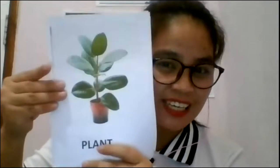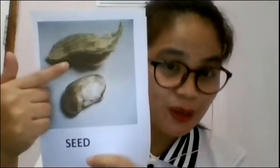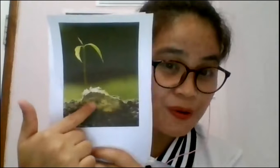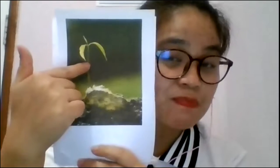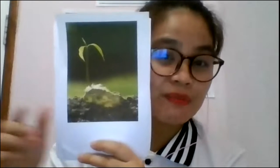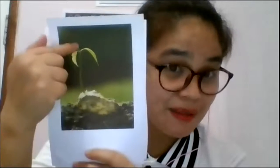Plant — very good! And this one? Seed — very good! Actually this is a mango seed. So this is a seed, and the seed will grow, will become an embryo, and it will grow to a tiny plant. Until the plant will grow and grow and become big. Remember, the embryo seed is the one that grows into a tiny plant, a baby plant, and it will become an adult plant.